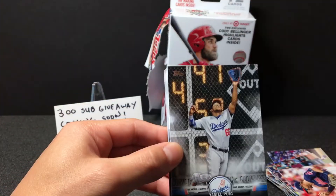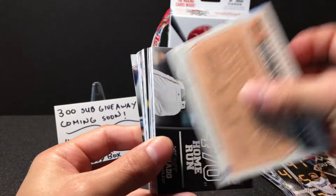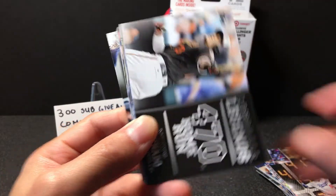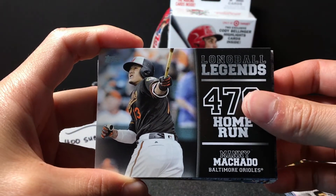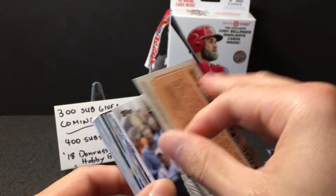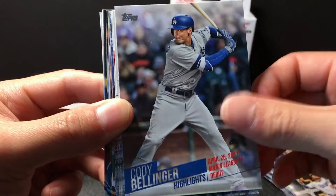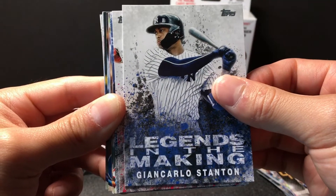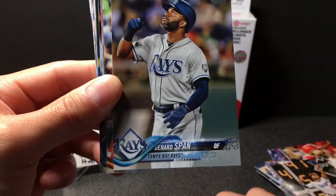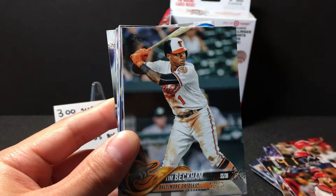Getting to the inserts now — we got Yasiel Puig, a gold Carl Edwards Jr. number two, a 2018 Dave Winfield throwback, Long Ball Legends Machado who's now with the Dodgers, a nice blue Gary Sanchez — these are not numbered — and the Cody Bellinger highlights. We got Legends in the Making Stanton and Trea Turner, Felix Hernandez, Denard Span, Xander Bogaerts, Tucker Barnhart, and Tim Beckham.